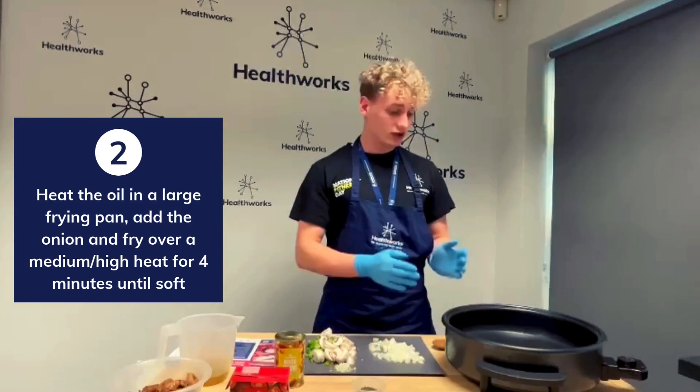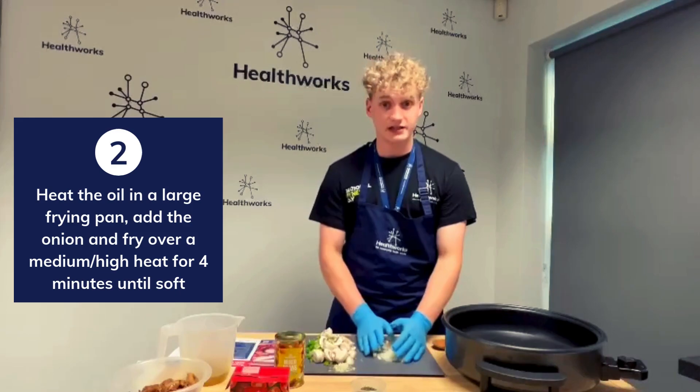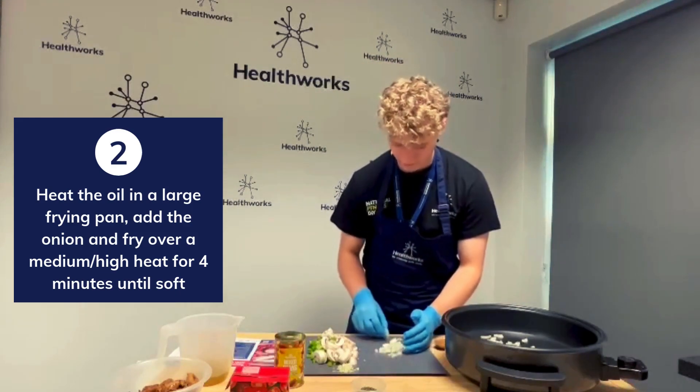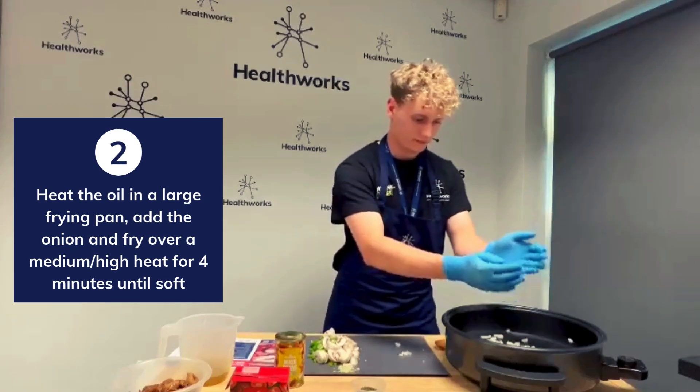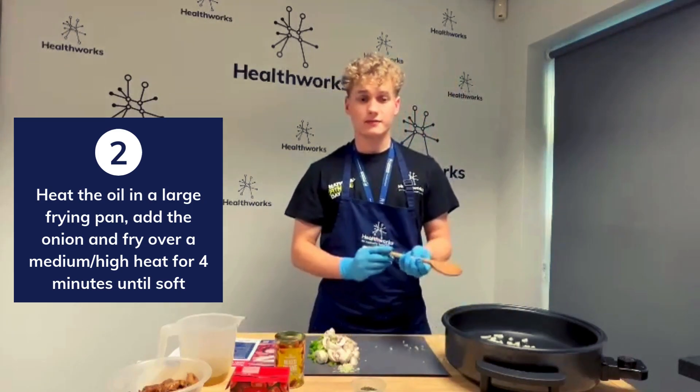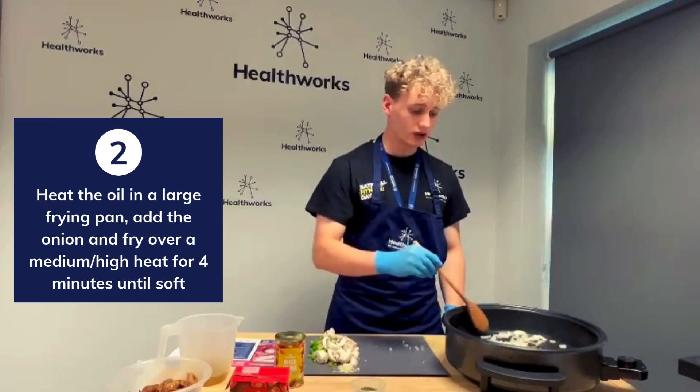Now I'm going to add the onions to the pan because the oil is nice and hot. We're going to let that simmer for 4 minutes or until the onions are nice and soft.